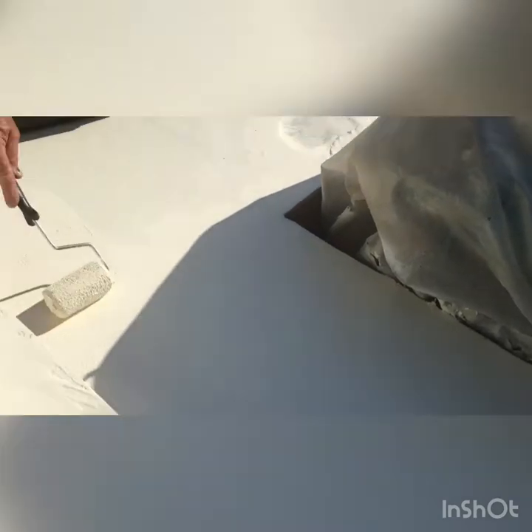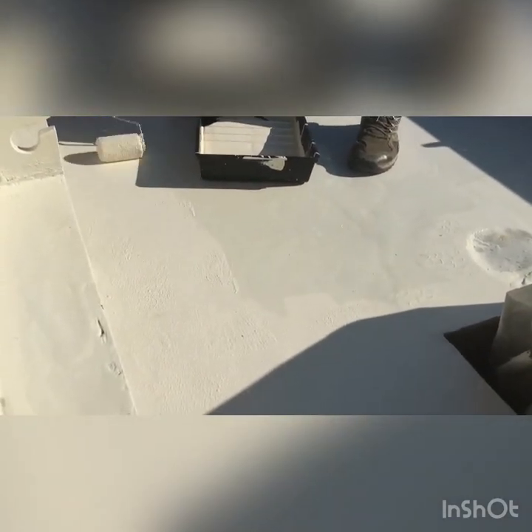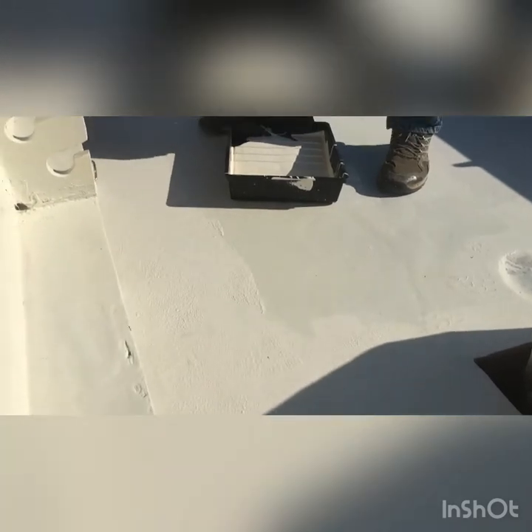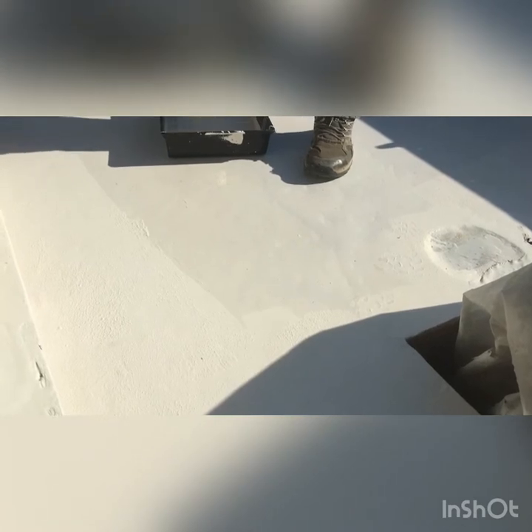Now we're getting the non-skid surface put on in here — I'll get a picture of exactly what it is we used in just a minute. Boy, it's looking good!